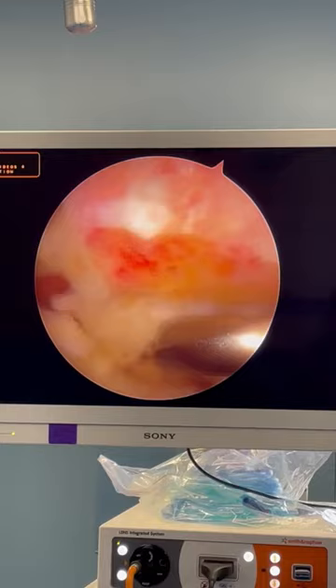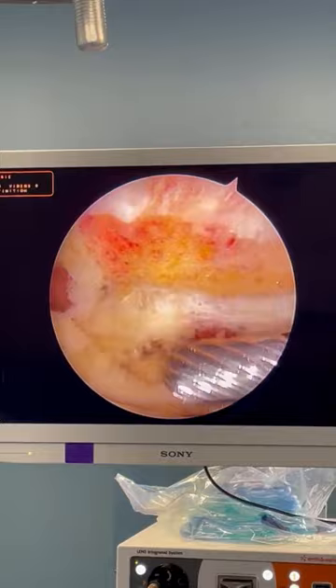Here the bone spur has been removed and the patient has extra space to prevent injury to the tendon below.